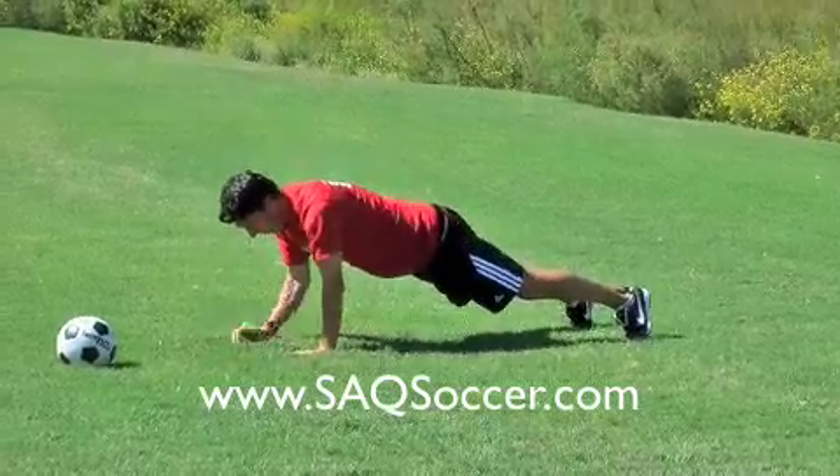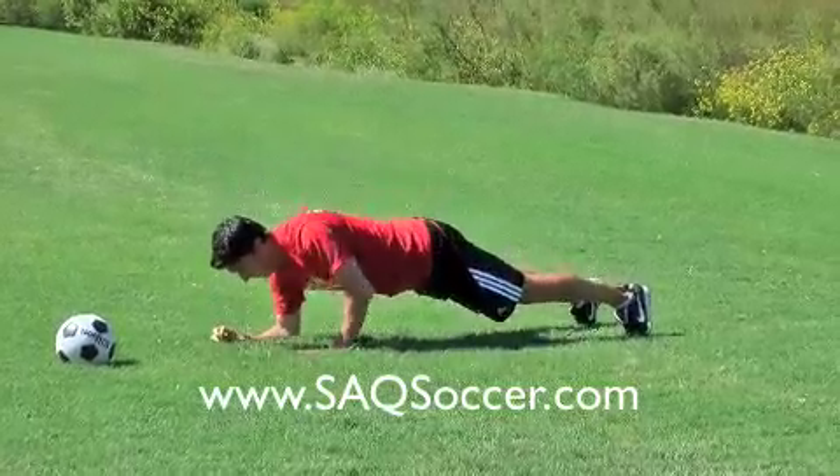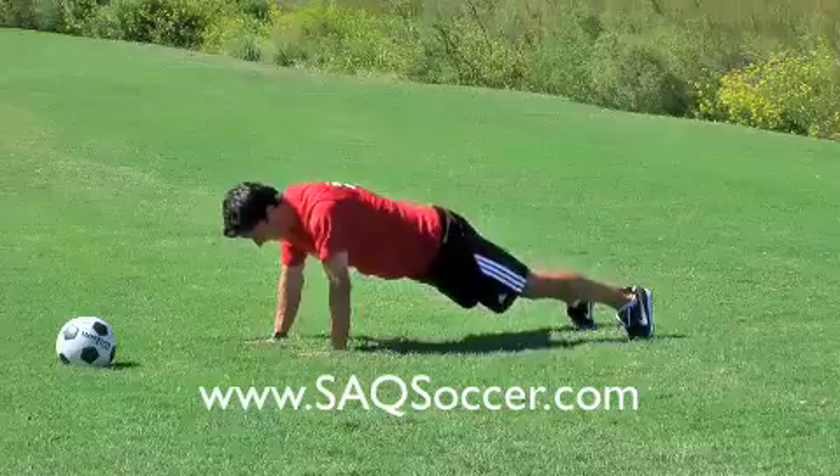Now get into a push-up position, then a plank position — push-up, plank. Five times. Once you've done that, you are done.